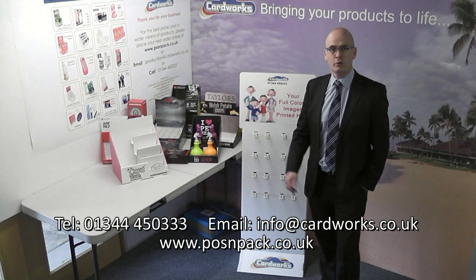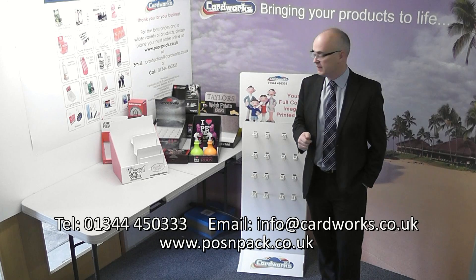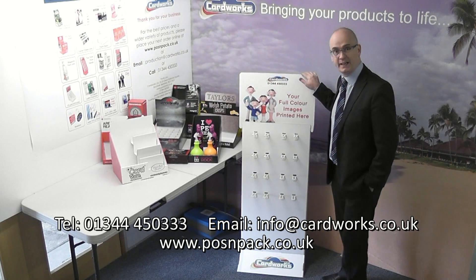Hi and welcome to Cardworks. I want to talk to you today about our Euro hanging hook units. Now these can go on to a counter or be free standing.